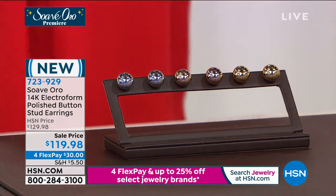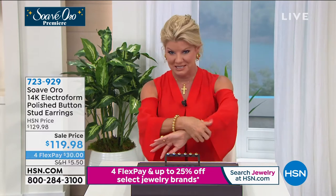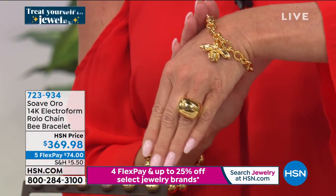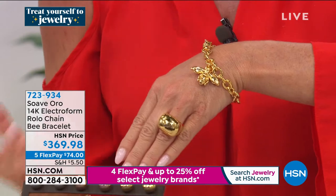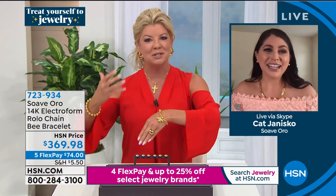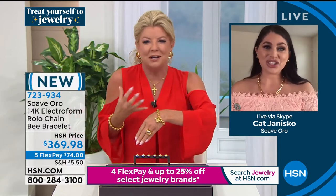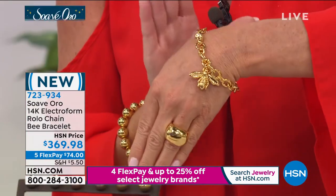Many of you on Facebook are asking about all the beautiful pieces coming up. There's something about gold — it's just so elevated and sophisticated and beautiful. Thank you, that's a wonderful compliment. You look great.